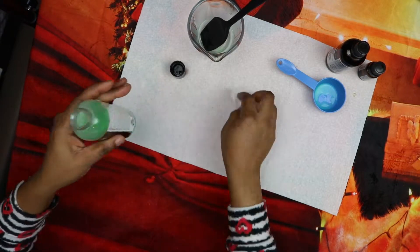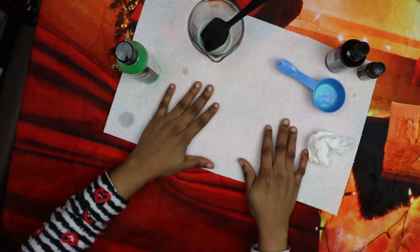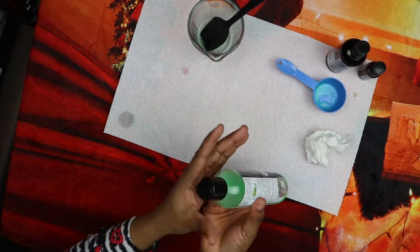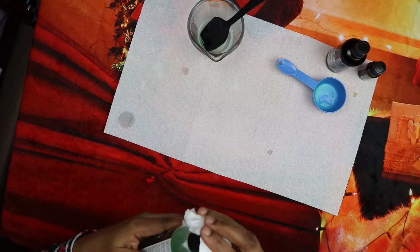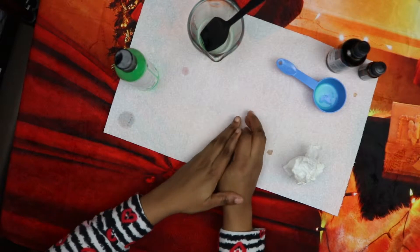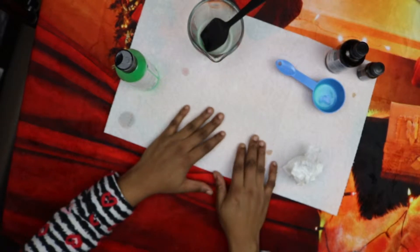Now for application: wet your pet with warm water, then scrub your pet with the shampoo. Make sure you have enough. Scrub the pet's entire body and be sure to apply it in all the places where fleas like to hide, like around the paws and legs.